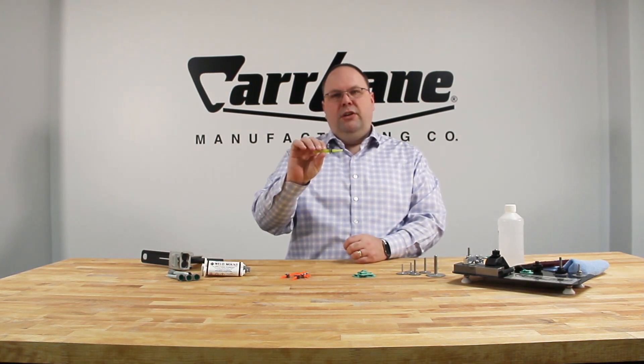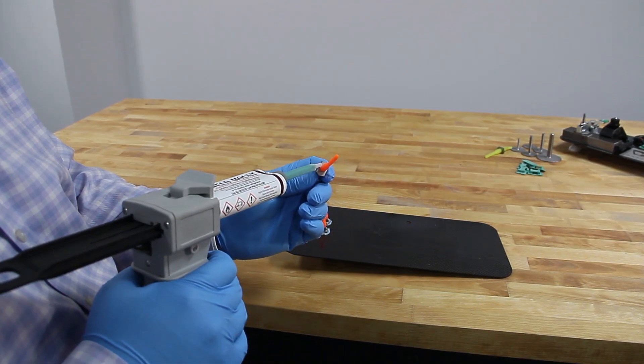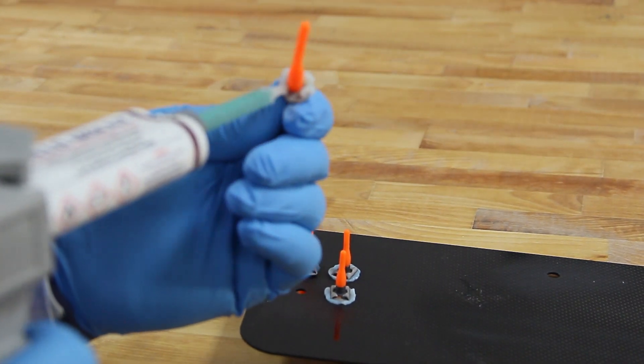Unlike studs, nut plates come with a rubber positioner. This is used to ensure that the nut plate is properly aligned in the hole and will be removed after the adhesive cures.